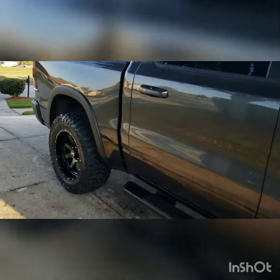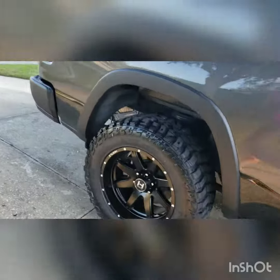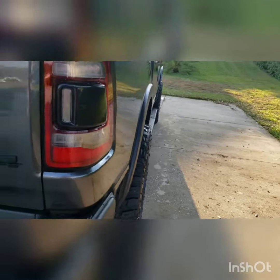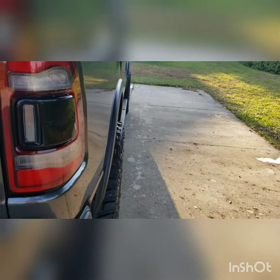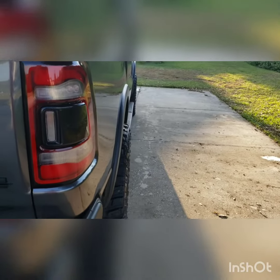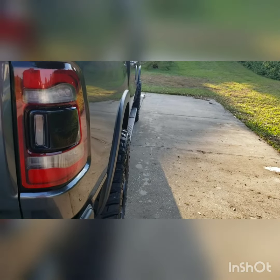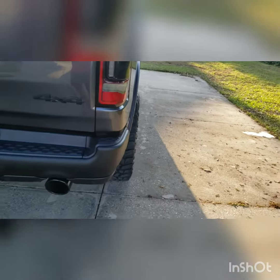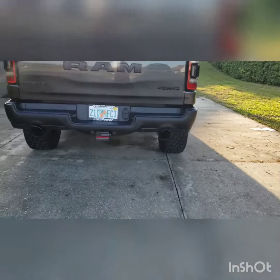Looks beautiful on the truck, really glad I went with kind of a blacked-out look. I thought it was gonna need fender flares, but it really doesn't stick out a whole lot past the stock fender flares that come on the Rebel, so pretty happy with that. Give you a view from behind.